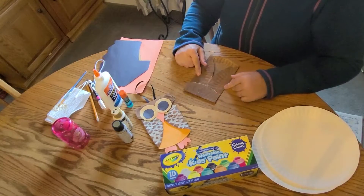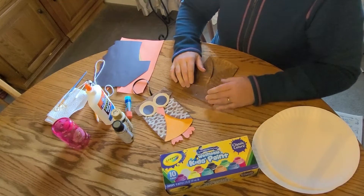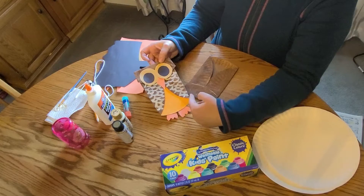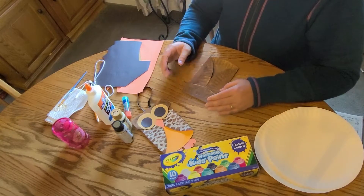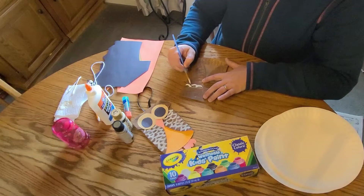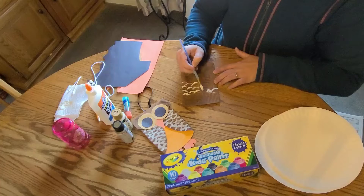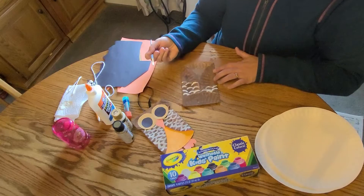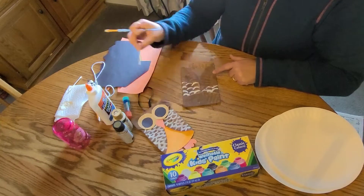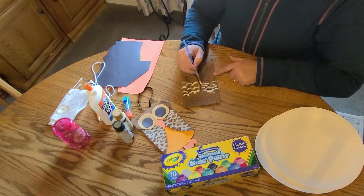The next step I recommend is adding the feathers to the wings or the body, whatever you want to do. For this owl, I just added the feathers to the wings, but you could go inside and just do the body part if you wanted to. I chose to use a contrasting color like white, so I'm just going to use my paintbrush and a little bit of white to make little ellipses or half circles — quarter circles on here. You can go down as far as you want. If you don't have a paintbrush, you can use a cotton swab or Q-tip — that also works. So just kind of go down and get as many feathers on your owl as you want. I'm just going to go halfway.